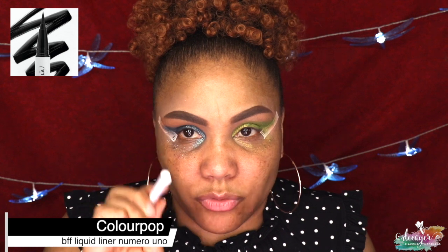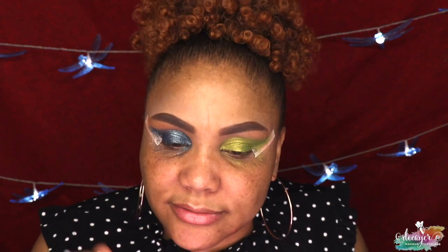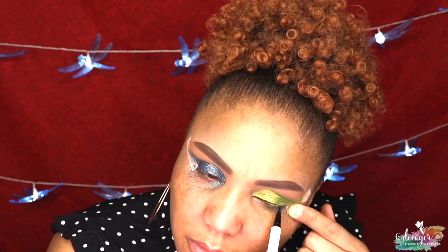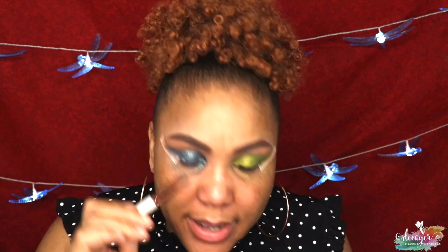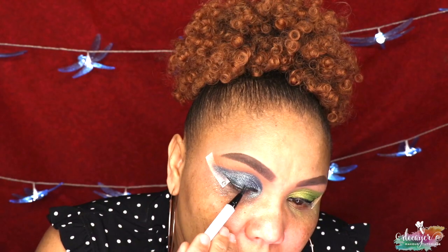For my liner I'm gonna go ahead and use my Colourpop liner — this one is the white. Actually no, black liner, here we go. I kind of moved my line a little bit too long. Going back to the green, and let's move to the second eye. I feel like this is the only time I can actually just do a wing with no issues is when I have those eyeshadow guards on.